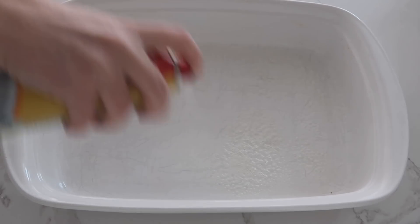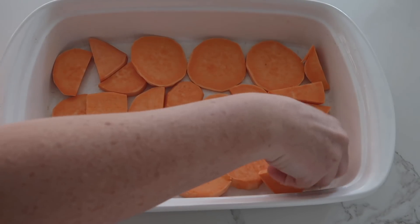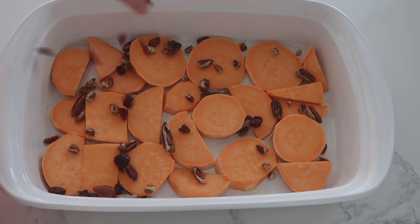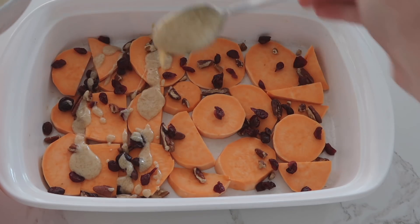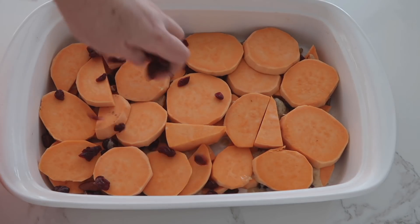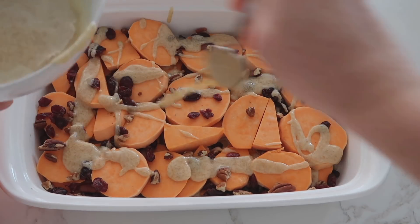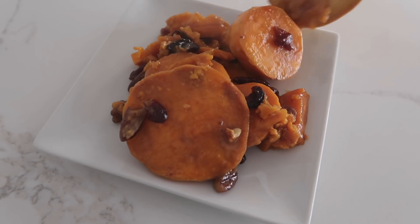Spray a 9 by 13 pan with non-stick cooking spray. I cut up about four sweet potatoes, peeled them, and stack them in a single layer. In between each layer add a little bit of walnuts, a little bit of craisins or dried cranberries, then drizzle some of that yummy sauce on top. Continue adding layers until all your sweet potatoes are gone. Bake at 400 degrees for about 30 to 50 minutes — I like to go about 50 because I like them really soft.